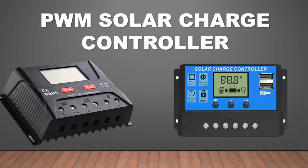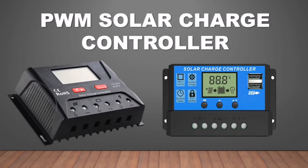Hi, welcome back to JFR Electtechnical. Today we will talk about PWM Solar Charge Controller.